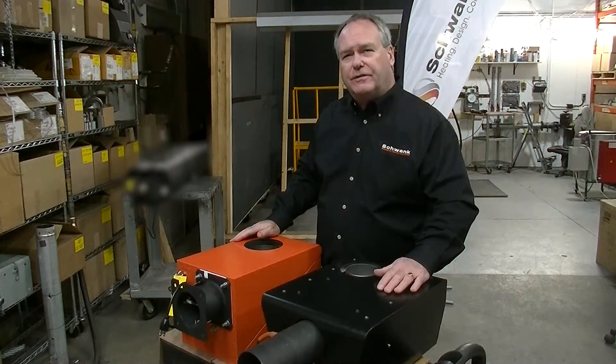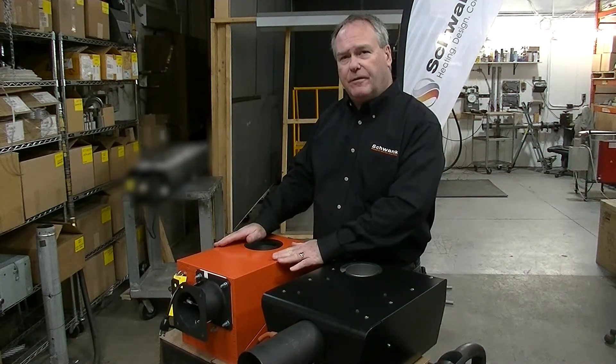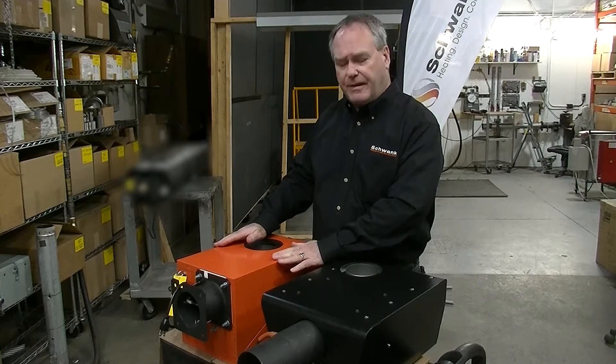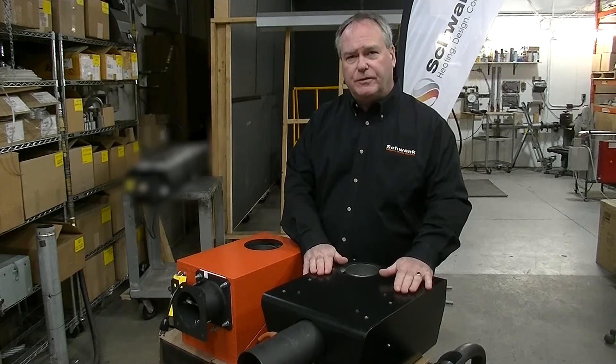Hi, my name is Jim McClellan. I'm the Vice President of Sales for Schwenk here in North America. Today we're going to introduce our newest tube heater technology, the new SuperTube by Schwenk. Let's start the SuperTube review by looking at the current Premier Schwenk burner assembly compared to the new improved Schwenk SuperTube series.